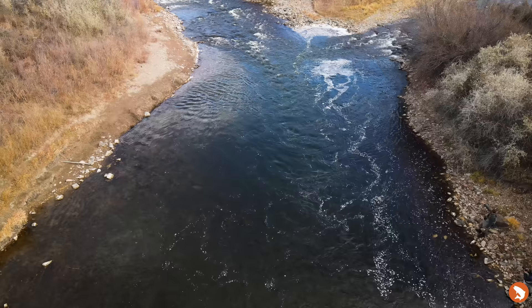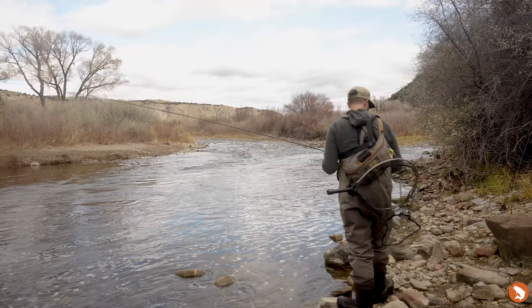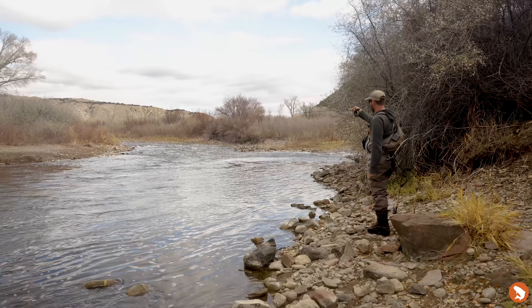One of the first things I do whenever I walk up to a piece of water is try to understand the depth — especially when nymphing, to get a sense of how deep you need to be. But as I'm reading this water, the oddest thing is happening: I'm seeing little noses break the surface. I always make sure I have a dry fly rod rigged up because you never want to miss an opportunity, so I'm going to do a quick swap. I want to work from the top surface down — let's get the ones that are up top first.